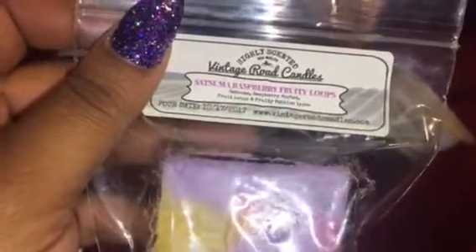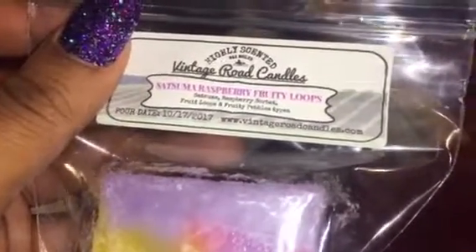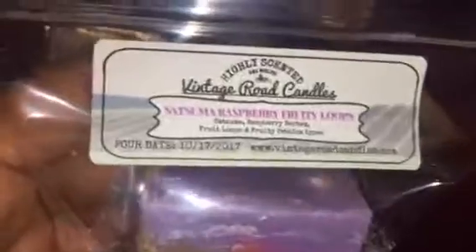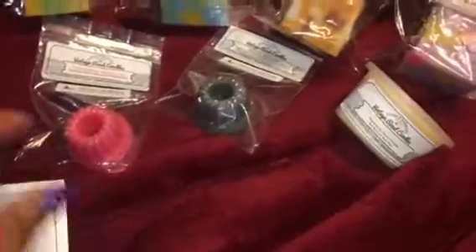Everybody knows I love Satsuma — raspberry, fruity loops. It's basically raspberry sorbet, fruit loops, and fruity pebbles — like a cereal blend. I can definitely pick up the fruity pebbles. I think they smell amazing, and I'm glad it's not just a fruit loop blend. I like the fact that everything they sent me I can actually melt without cure time.